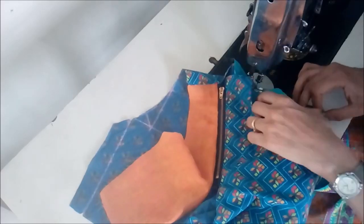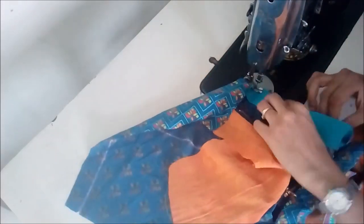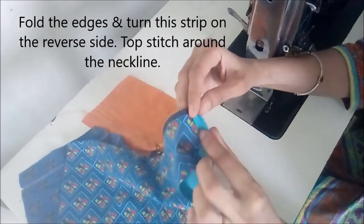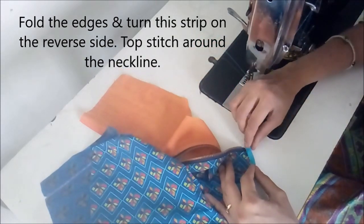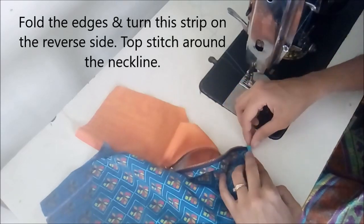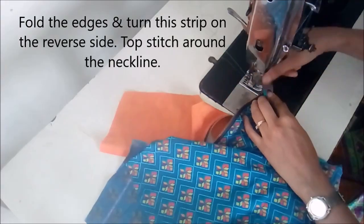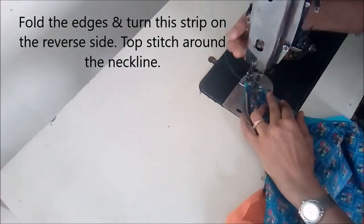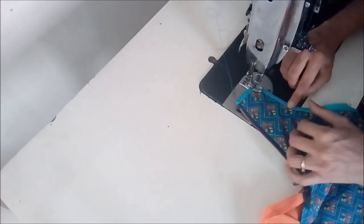You can open the zipper so that it is easier to move the strip. Now we'll fold one corner towards the right side and again make a top stitch on the entire neckline. We have covered the half shoulder also.